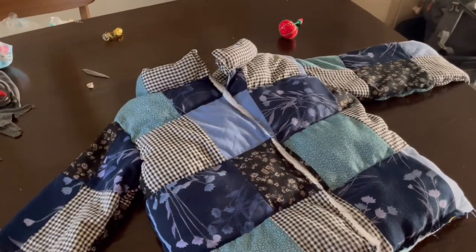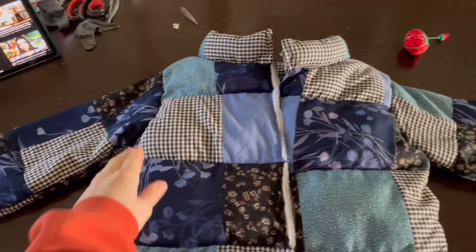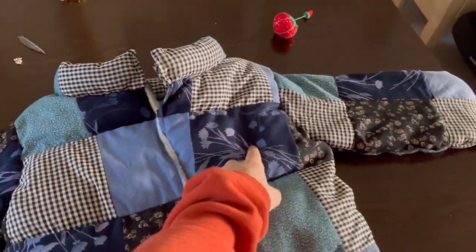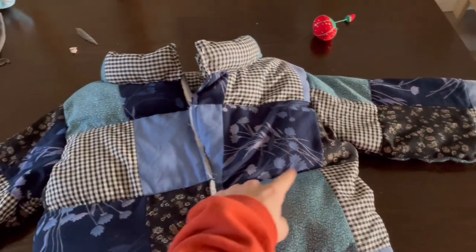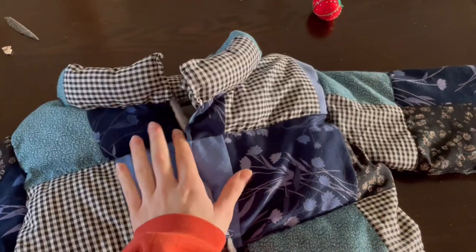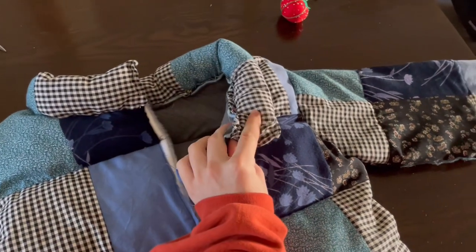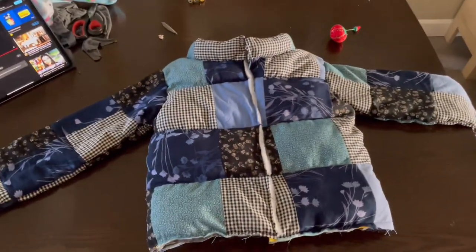This is coming together super well. The sleeves are all pinned, and I just made a random tube out of the same size squares — I folded them in half, made a giant tube out of five of them, sewed the bottom of the tube together, stuffed it with the same stuffing, and pinned it onto the neck. It's just pinned right now, not sewn. Now we've got to really sew it all together and do the finishing touches.